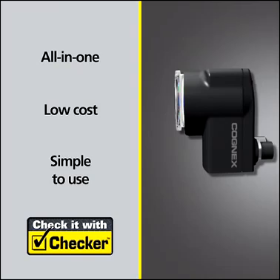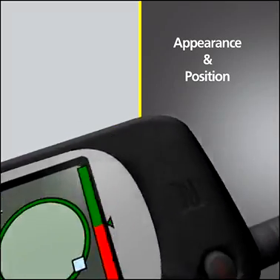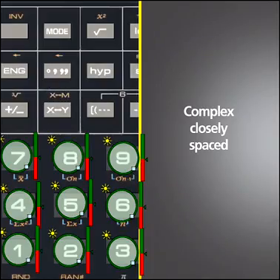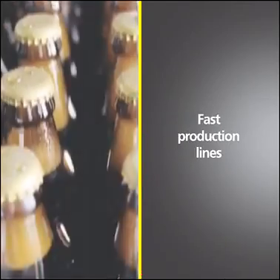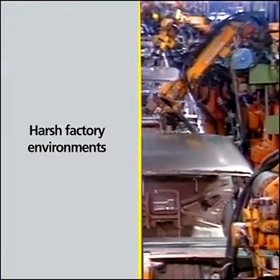A single Checker can detect and inspect multiple part features, even when the appearance and position of the part varies — even complex, closely spaced parts, even on the fastest production lines, and even in harsh factory environments.